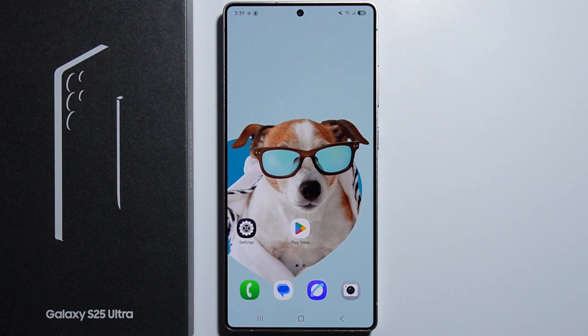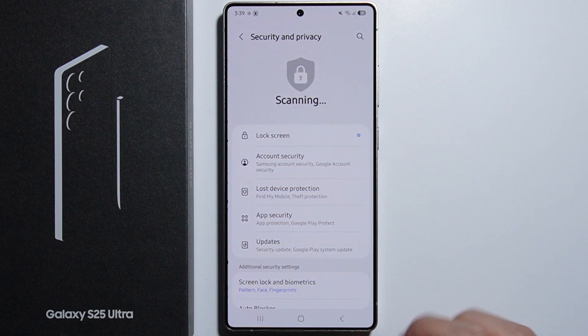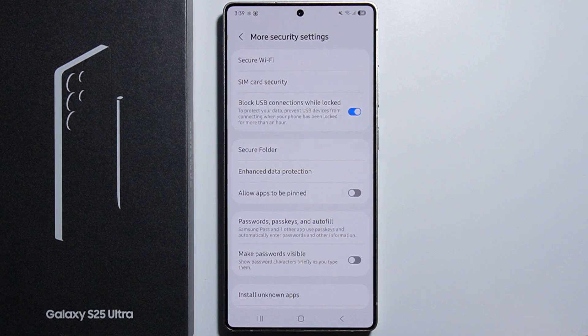To encrypt data on the Samsung Galaxy S25 Ultra, first go into Settings. From here, scroll down to Security and Privacy, and again scroll down to More Security Settings.